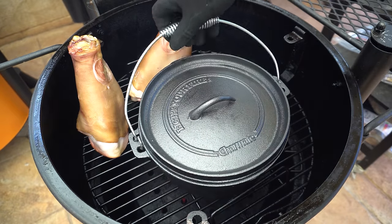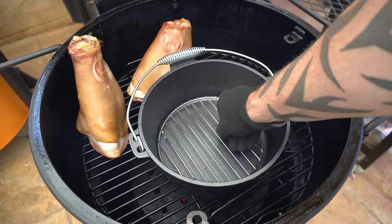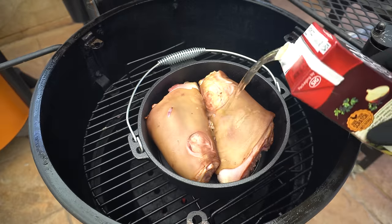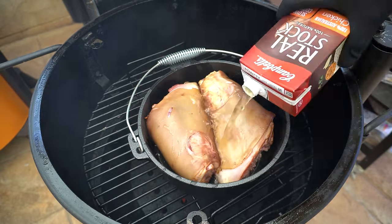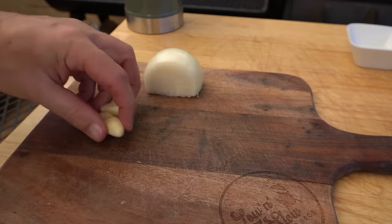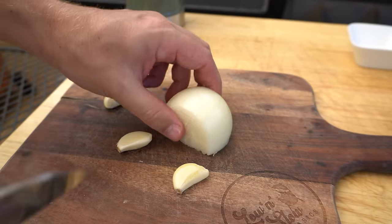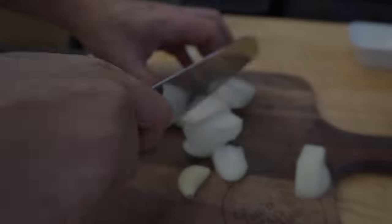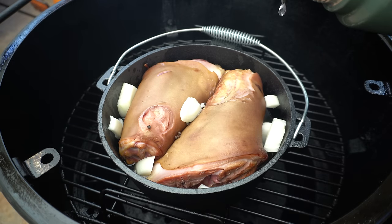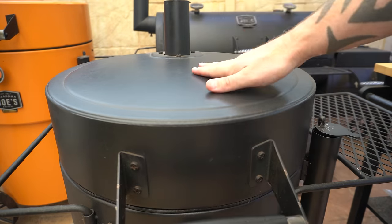We're going to get our camp oven out. I've got a little trivet in there so the pork hocks aren't directly on the bottom. We'll get our pork in there — it's going to be a tight fit. Then I'm going to add a litre of chicken stock, about 20 peppercorns, three cloves of garlic lightly crushed, and half a brown onion roughly chopped. We'll add those in around the pot, top the rest up with some boiling water, get our lid on, close the smoker back up, and we'll come back to check on that in around an hour.